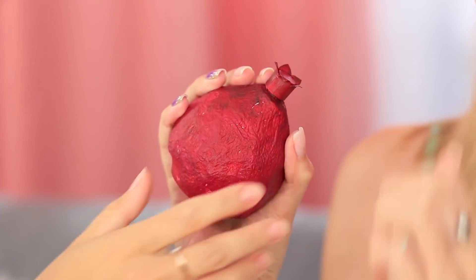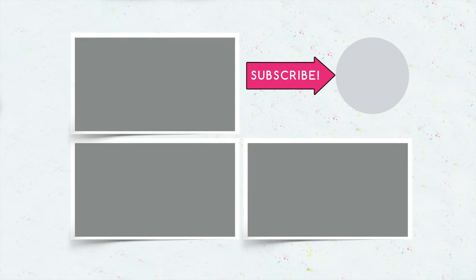Did you like our fruity ideas? Write in the comments which fruit makeup you will make, and don't forget to give a thumbs up! Subscribe to our channel and click the bell so that you don't miss new fruit makeup on Troom Troom! See you soon!